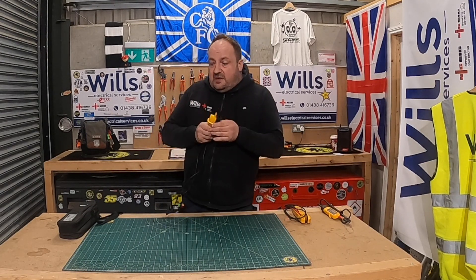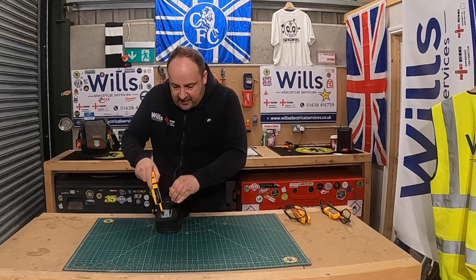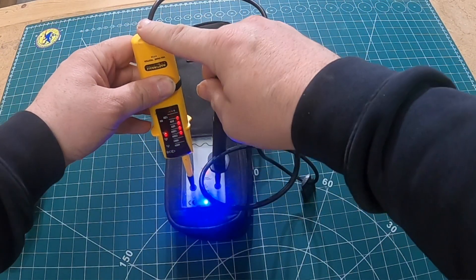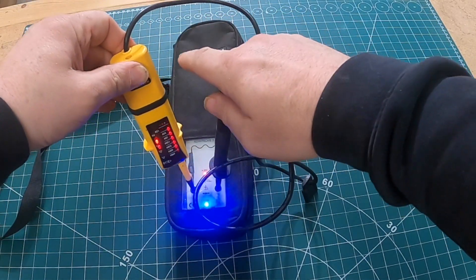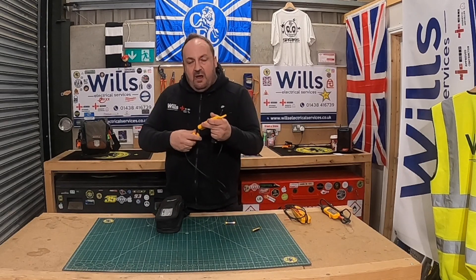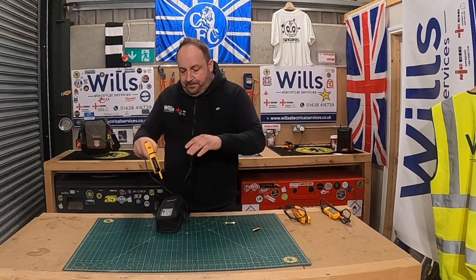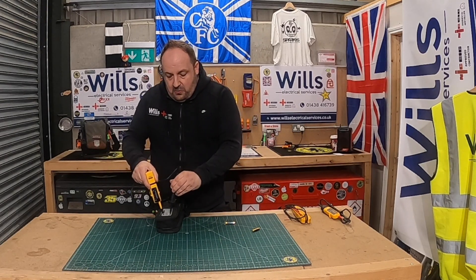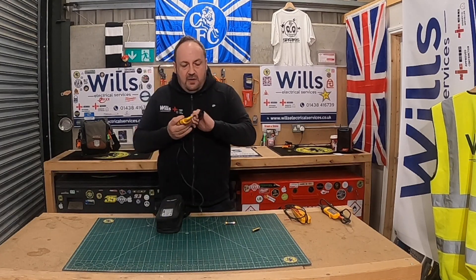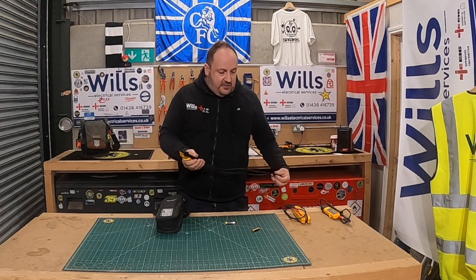Let me quickly put this on the proving unit so you can see the light — there, look, absolutely pucker, and it's loud. The battery's going to the bottom but it's got a nice little grommet there. What I like about it is that the light still comes on clearly, so you know they do comply with GS38. They're so handy, so small, they fit in your pocket.